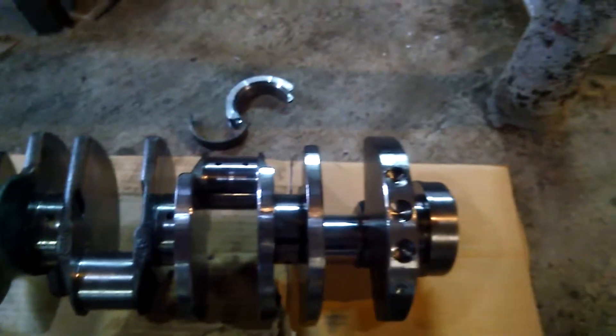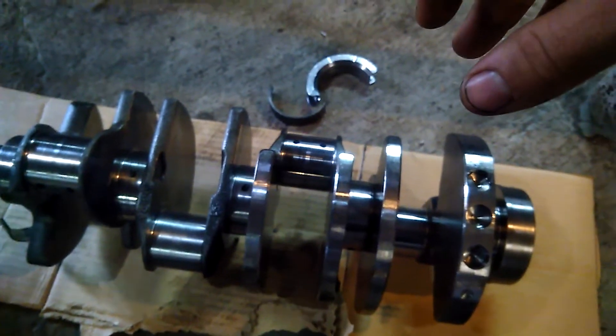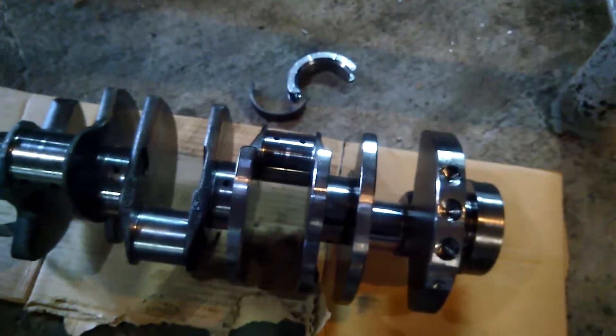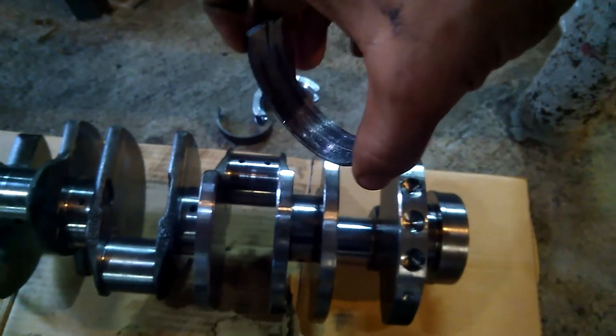I used a deflection gauge and rotated it without the connecting rods, and everything came in well within spec — nothing was hard or seized. He then asked if I pre-lubed it. I said yes. He asked if I used white grease, there was a good five-second pause, and I answered: yes, I did.